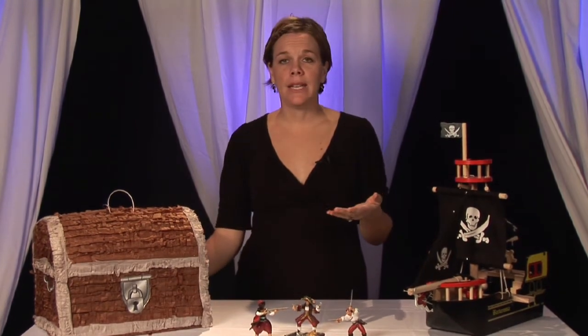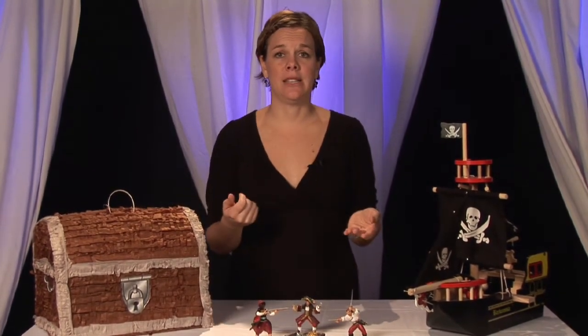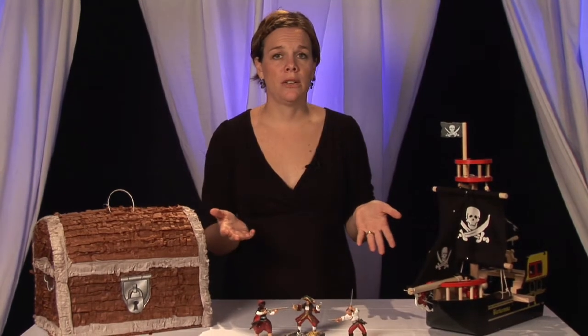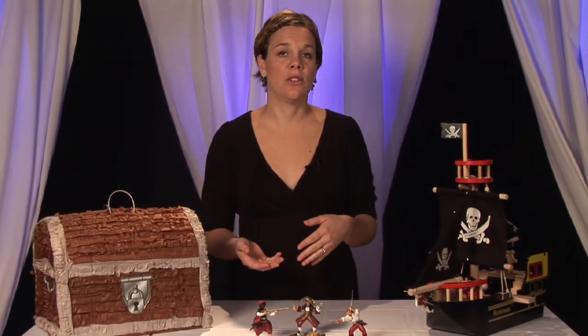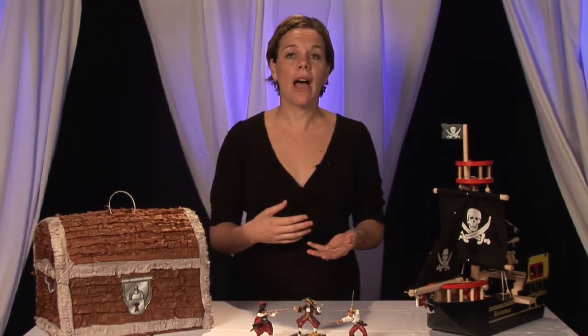If you don't even want to go out and spend the money on hats, you can get bandanas — it could just be an old sheet or something you have at home, cut that up, and have the kids decorate it as they're arriving while waiting for all the other guests to arrive.